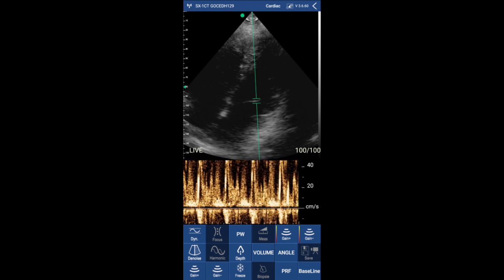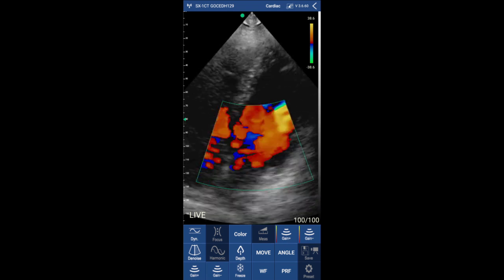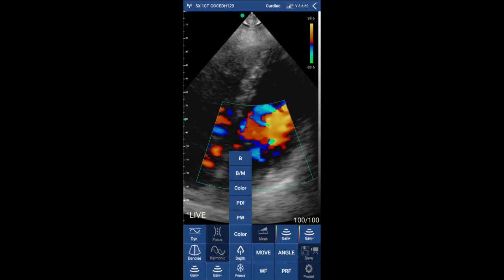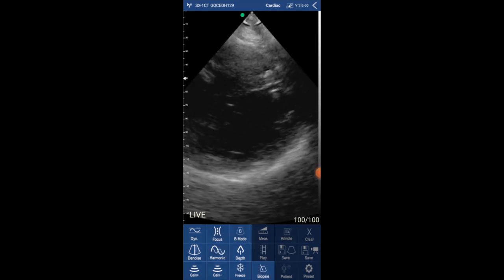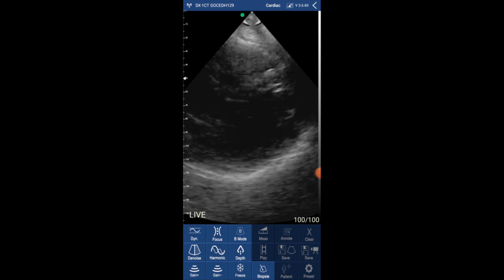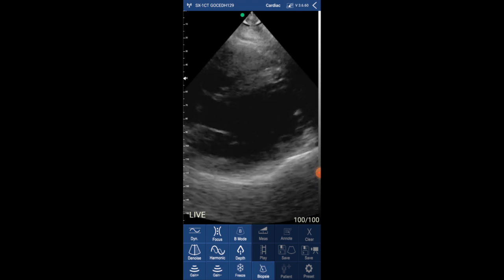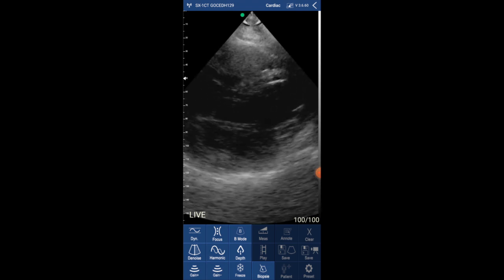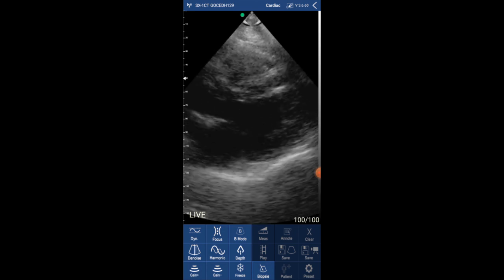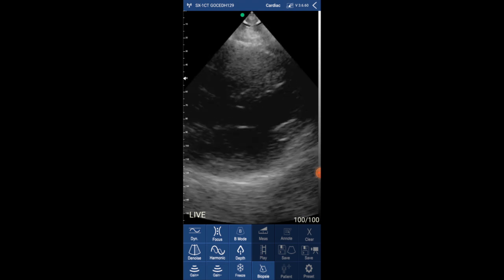Now I'm placing the color Doppler on top of the mitral valve. Now I'm showing you some subcostal views — here you can clearly see the endocardium and the left ventricle, the mitral valve and the aortic valve. What do you think so far about the image quality and all the ultrasound tools you can use with this app?